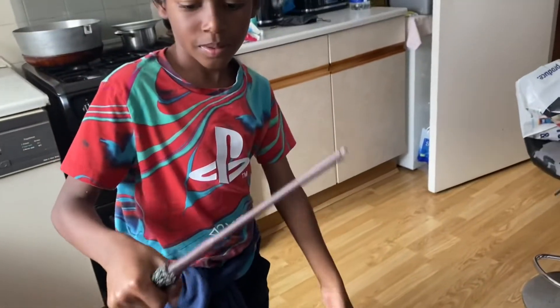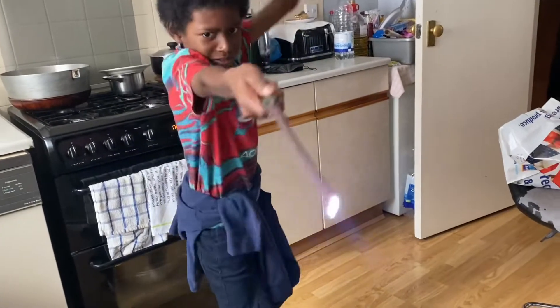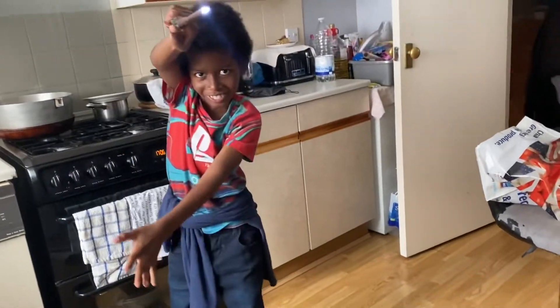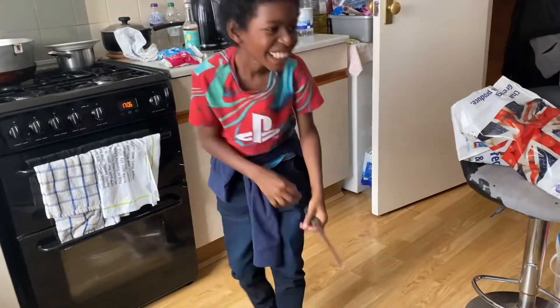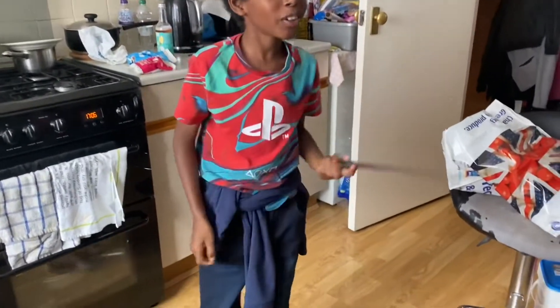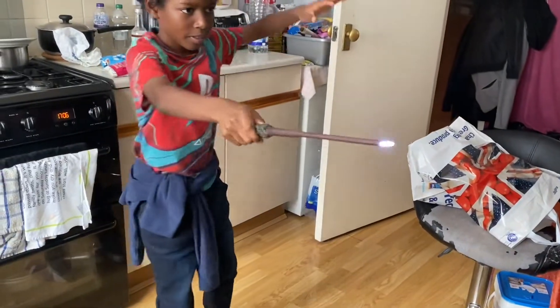He paid £14 for that. He's got an app — an iOS app. It's inside the Elder Wand. So that's the Harry Potter wand, age 3 plus.